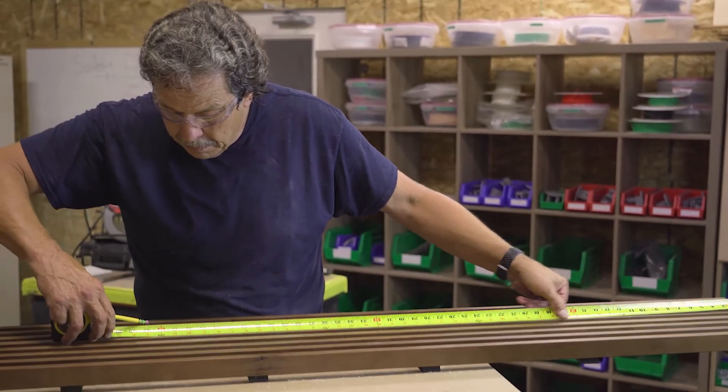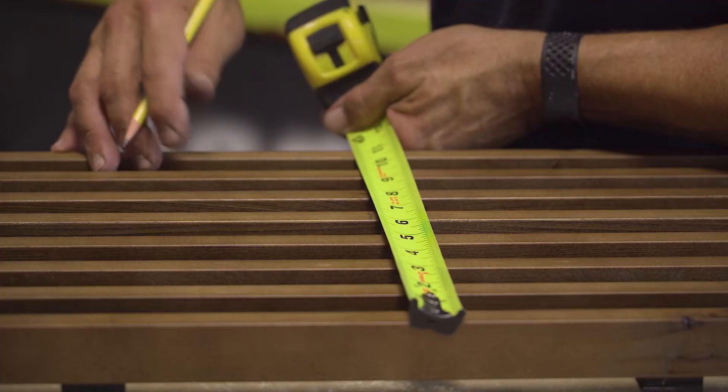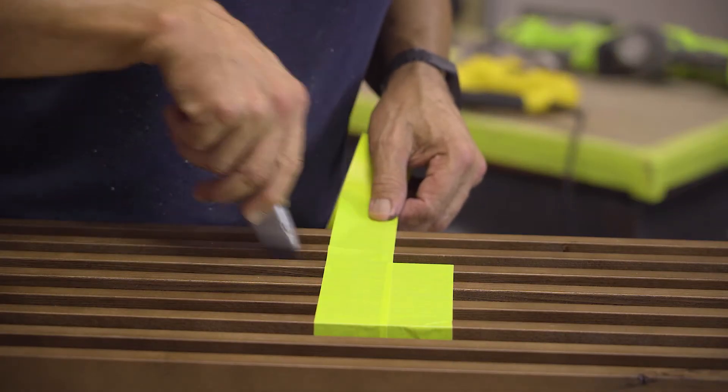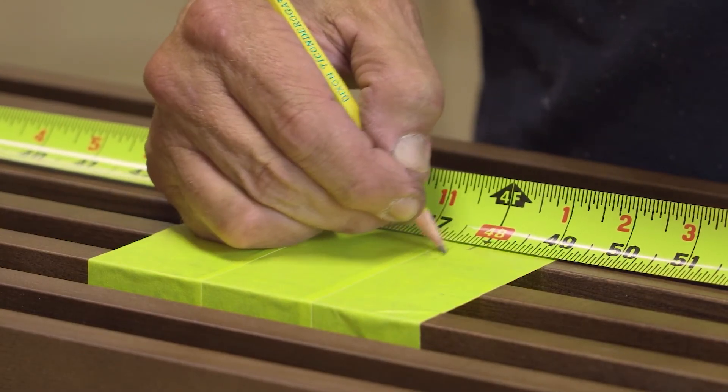Once that's been verified, you will need to measure where it's going to fit inside your panel and mark that location inside of it. Prep the area with painter's tape, then take your measurement again and mark on the tape exactly where you're going to be making your cut.